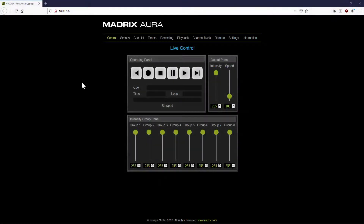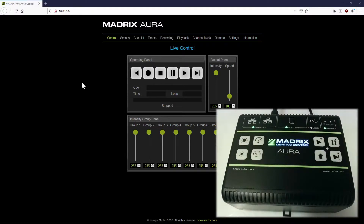To start the record of the Aura, we can use the WebUser interface or the record button of the Aura itself. To start the record via the WebUser interface, simply click the record button.